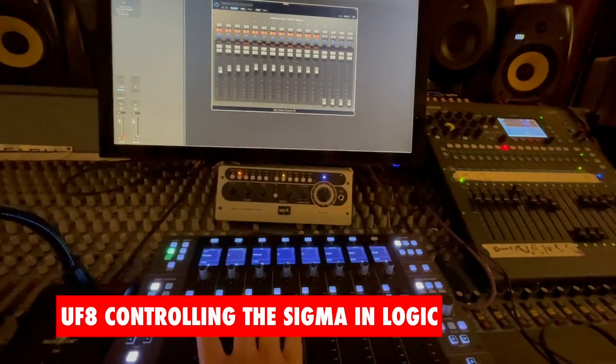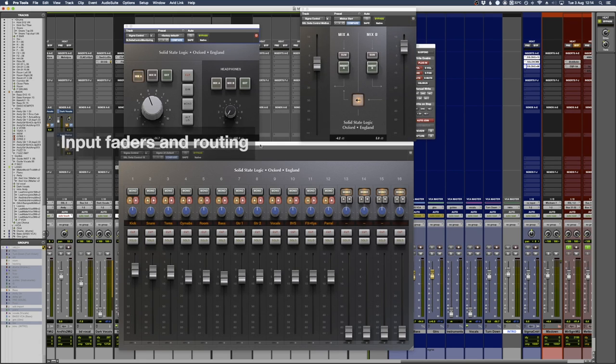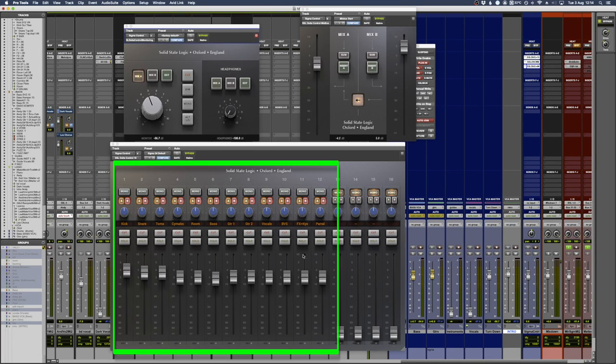The other way you can control this unit is with a controller or a plugin in your DAW. There are basically three sections to this. The first section is your main mixer section plugin, and this is actually how I have it set up for 95% of my tracks.